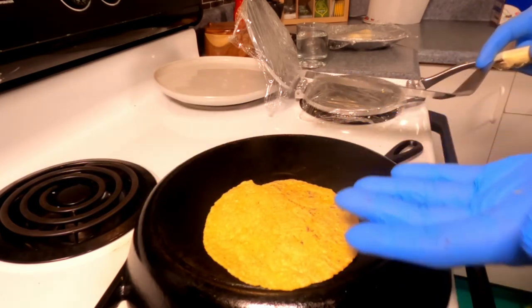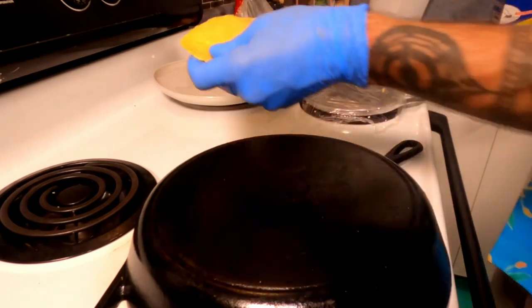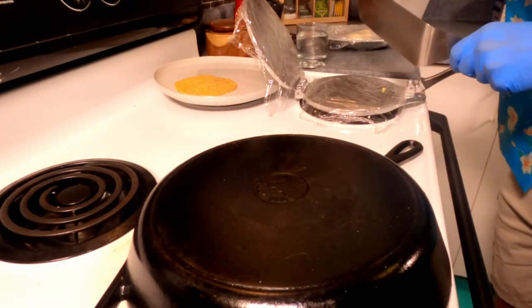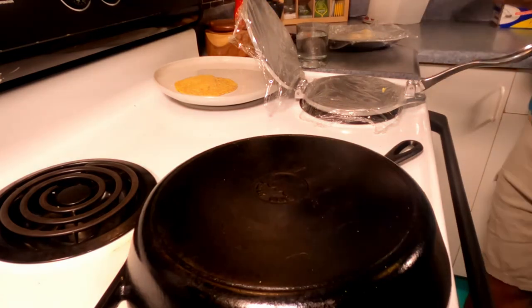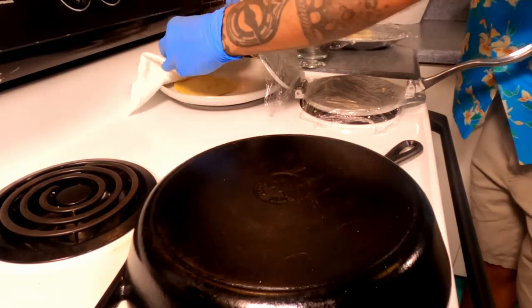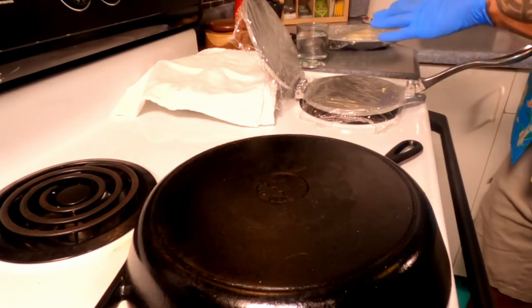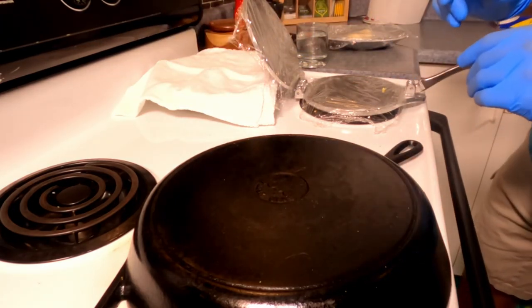Once they've puffed up nicely, pull them off the heat. Add a little bit of salt and cover them with a light tea towel so they stay nice and moist. Go ahead and finish the rest of your tortillas in the same manner.